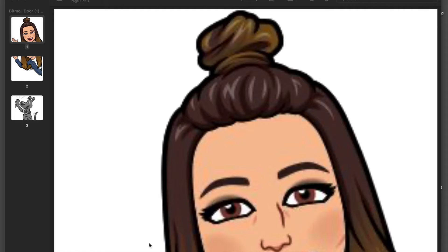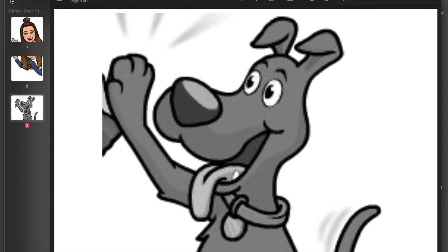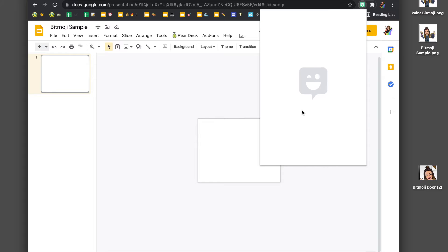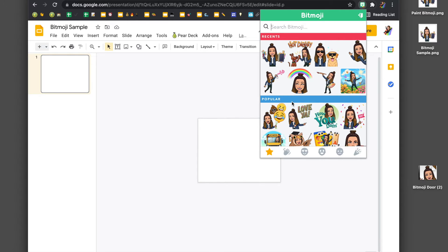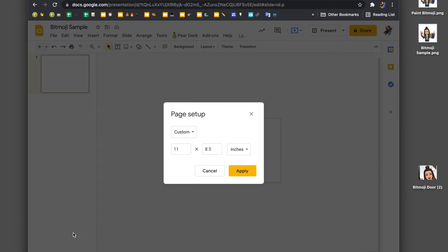In this video, I'm going to show you how you can set up a Bitmoji in Google Slides so that you can print it out on multiple pages and make your design really large. I've already used the Bitmoji extension on a Chrome browser to find the image I want, right-clicked it, and saved it to my computer. Then I opened up Google Slides and set the page setup to a custom 11 by 8.5, so it's printing in landscape mode.